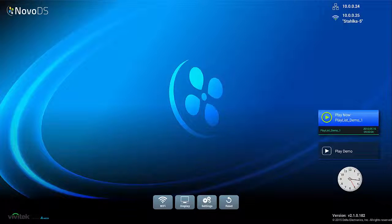Once everything is set up properly, you should be able to see the Novo DS home screen on the connected display. You will have the option to click Play Demo. Once you've configured your own content, the Novo DS can be set to automatically play upon power-up with an adjustable delay time, allowing for interaction for additional settings.